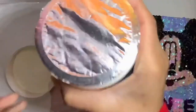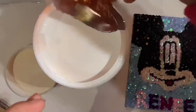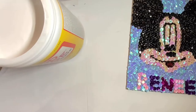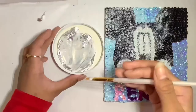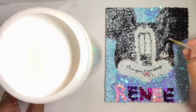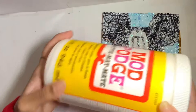Now I have some mod podge and I'm going to shake it up because the water probably separated. I got some on my hand and on my phone — it was literally on the chair. It's a good thing it peels off though. If you don't know what mod podge is — it's not white paint even though I'm painting over the Mickey Mouse. Mod podge is a water-based sealant that I'm using to seal up the sequins. So now I'm going to set that aside and wait for it to dry.